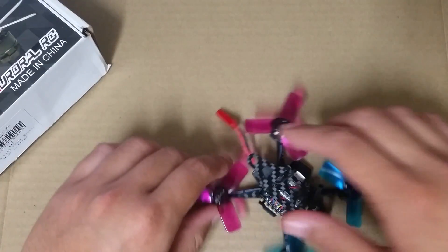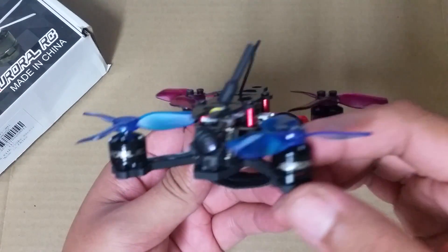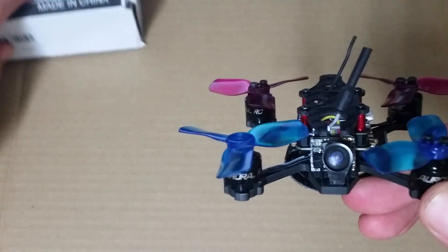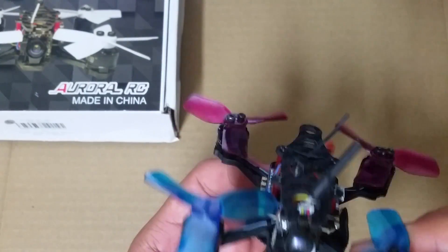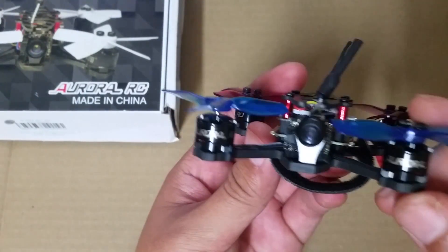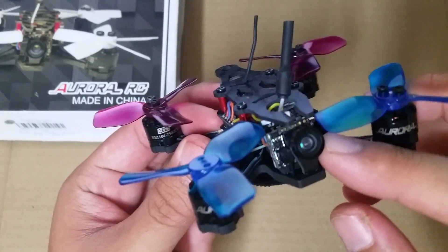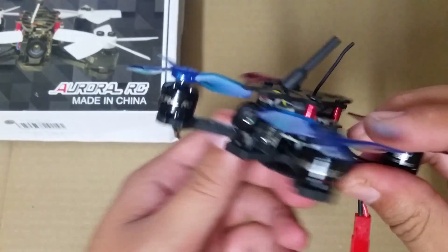Onto the ARFUN. What I'm going to do is start from the front of the quad and just make my way around. First off, we have an all-in-one FPV kit. It includes a 600TVL HD camera with a CMOS sensor, a 5.8GHz 25mW VTX with 48 channels, and lastly a 3DBI whip antenna.